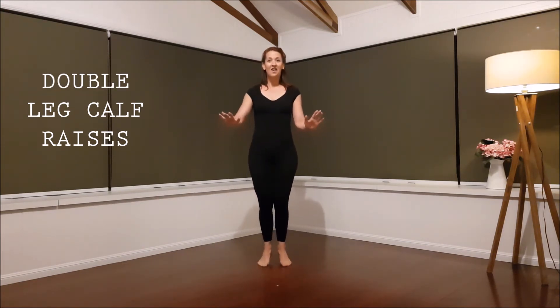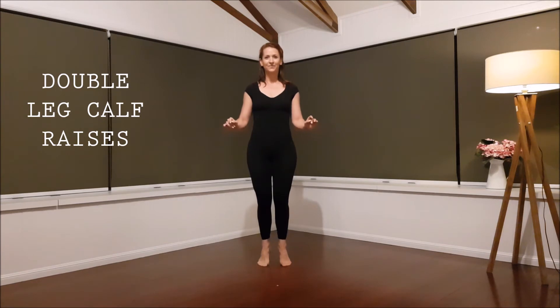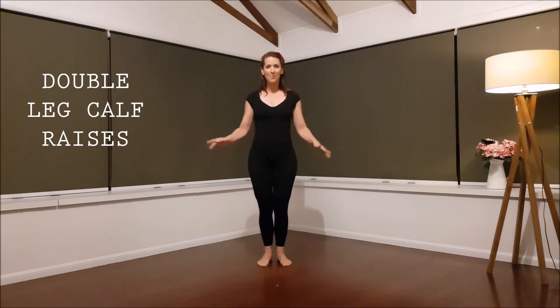Slow up. Two, three, four. Slow and controlled. Straight to the top. Slow down. Up. Four.